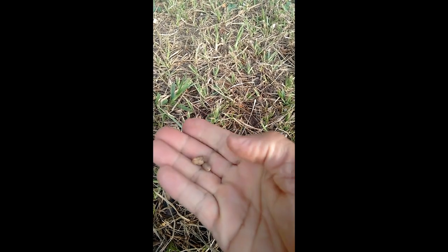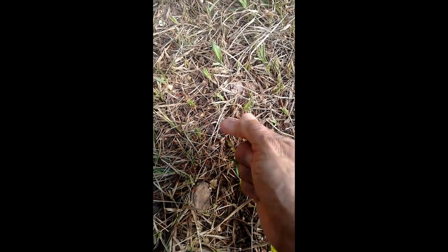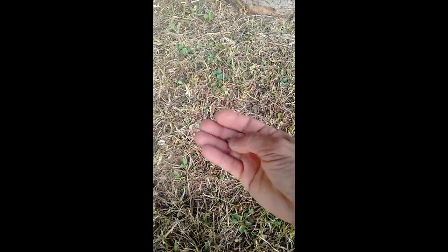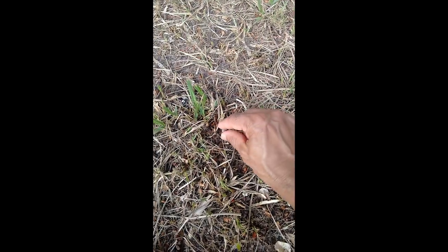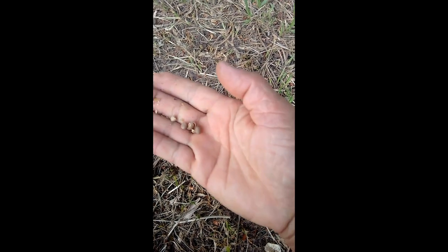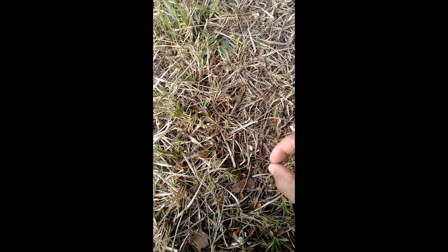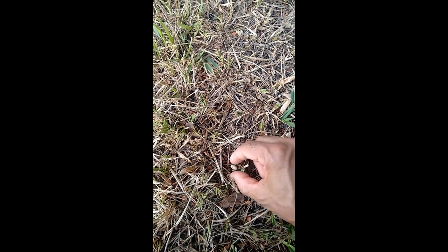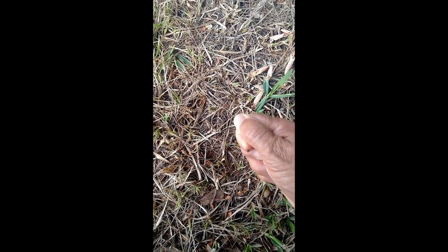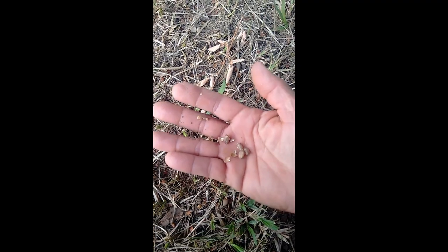Essa aqui já não serve. Essa não dá também. Vamos ver essa — também não. Eu fui pegando aqui no chão. Mais outra. De qualquer maneira, vocês estão tendo noção do que eu fiz. Mais uma aqui, mais uma. Aí eu levei umas 30 para casa, plantei e fui feliz. Consegui já uma muda.